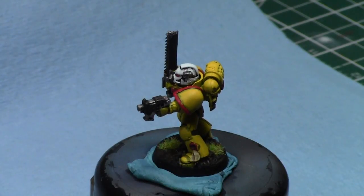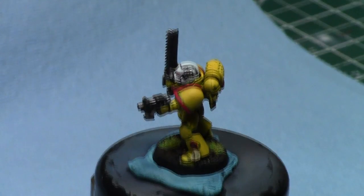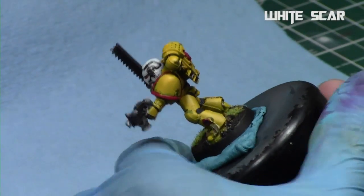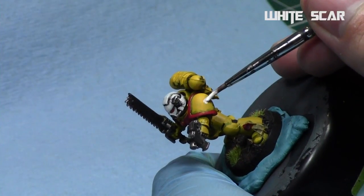We'll be painting an Imperial Fists symbol on this sergeant — he's yellow and red, obviously belonging to Imperial Fists, so it makes sense. We'll start off using White Scar, and as always I'll thin it down using Lahmian medium so it's nice and thin, doesn't appear too chalky or go on too clumpy.